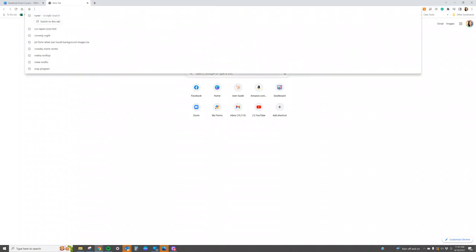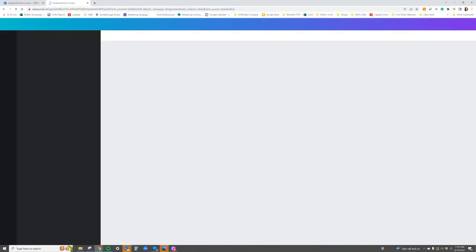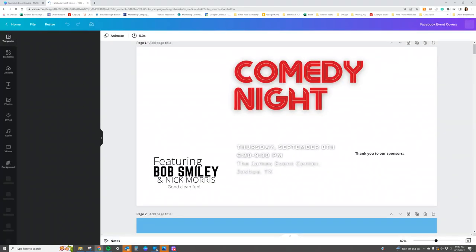They just copy and paste it into the URL, and as long as they have a Canva account they are able to access and edit.